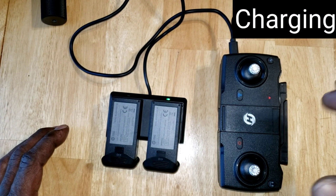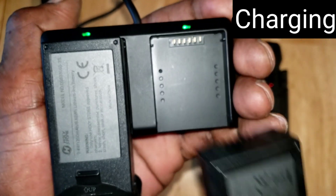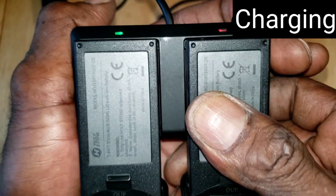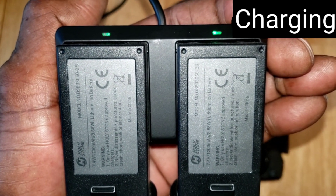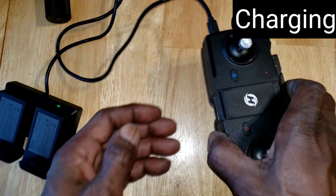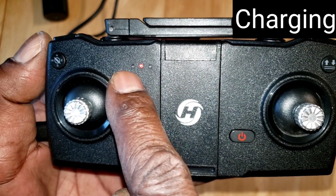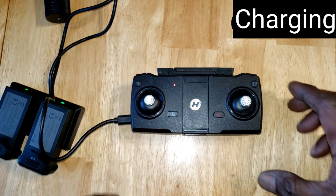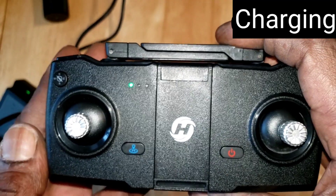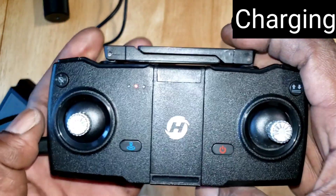Now for charging: a solid green light means fully charged, a blinking light means charging. When you take the battery off the charger the light turns red; when you reinstall it, it charges briefly and then turns back green. For the controller, same concept — red light while charging, green when fully charged. No batteries required, just use the supplied cord to recharge it.